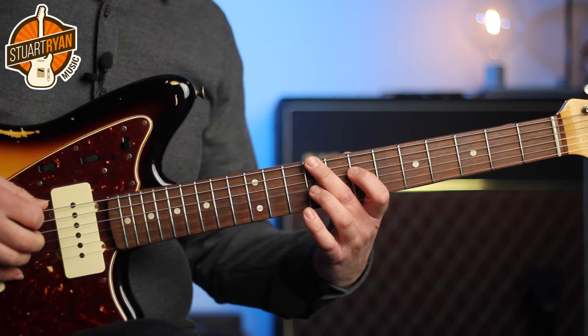Down to an A major with a third in the bass, the C sharp. And an E major with a fifth in the bass. D major with a fifth in the bass. And then we slide into an A major 7, followed by this A major 7.